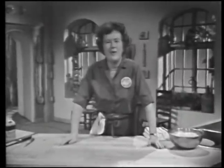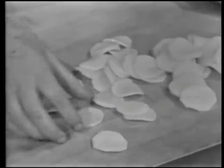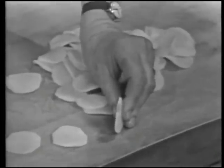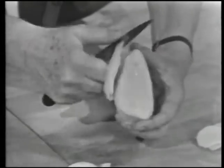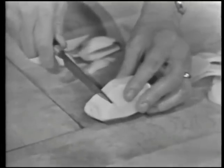The next recipe we have is pommes anna — that's sliced potatoes which are cooked in the form of a cake. When you're going to do the pommes anna, it's quite a beautiful dish when it's properly done. Be sure that you have cut your slices all about the same diameter — about an inch and a quarter — and that they should be thin, between a sixteenth and an eighth of an inch. Take your peeled potato and even it off into a cylinder with a knife.